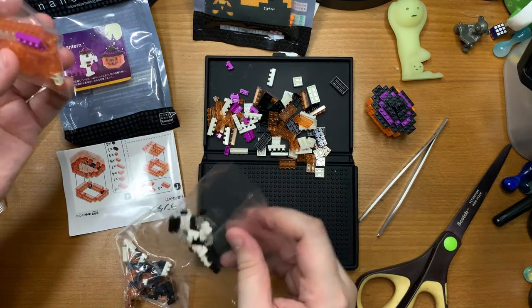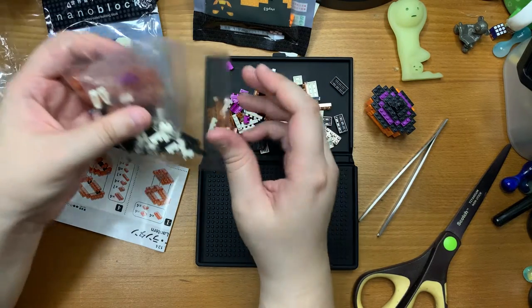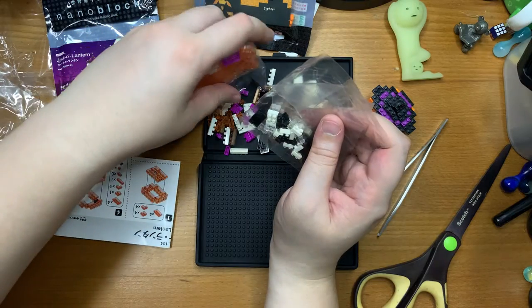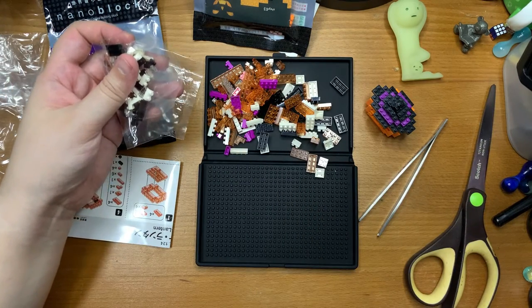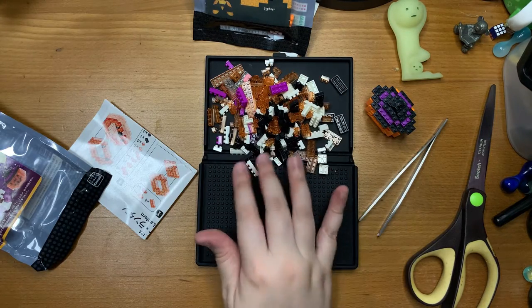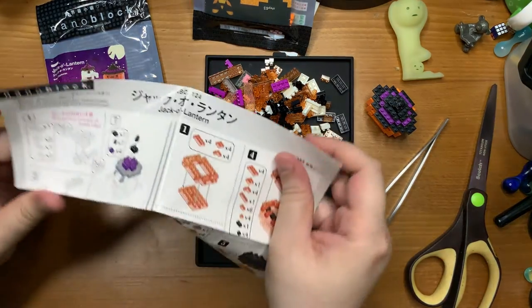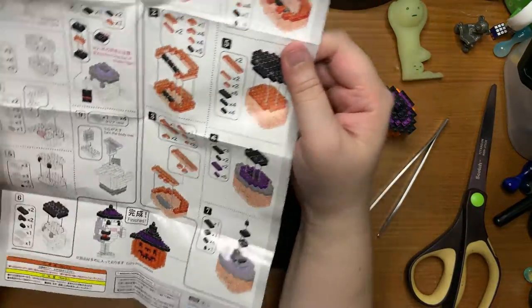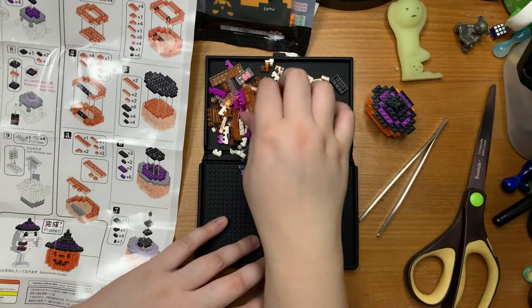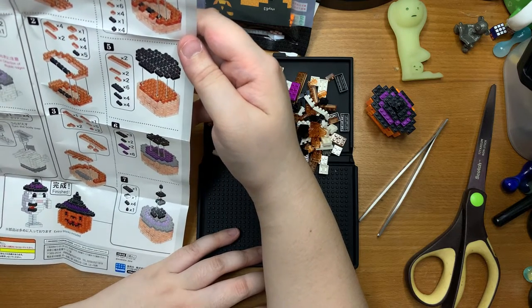Nanoblocks gives you all the blocks in different packs with different types of blocks. It's somewhat useful to keep them separate, but I don't really have more containers, so in they go. This is the first time I'm building with translucent nanoblocks — they look really pretty cool. Right off the bat, there are definitely way more pieces in this than the knockoff. On one side you have instructions for the jack-o'-lantern and the other side is for the ghost. Just looking at this, it's almost identical to the knockoff build.